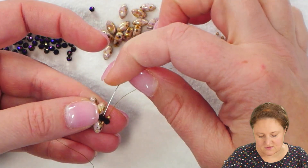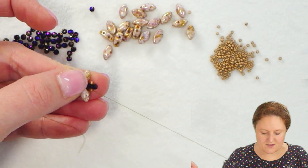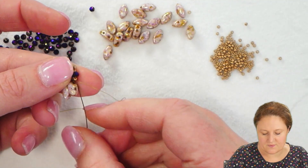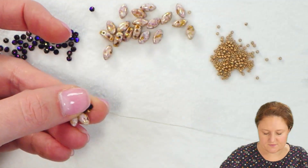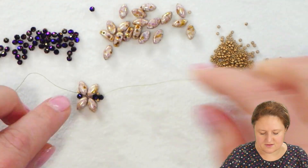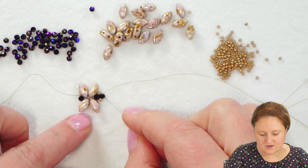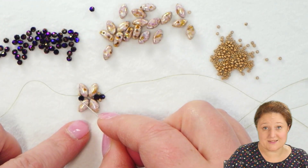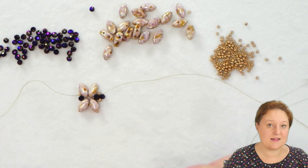Now to get to the end of my project where I'm working, I need to keep going through the next 15-0 and through the next crystal. This crystal at the very end, where my thread is coming out, will become the first crystal in the next little X section.